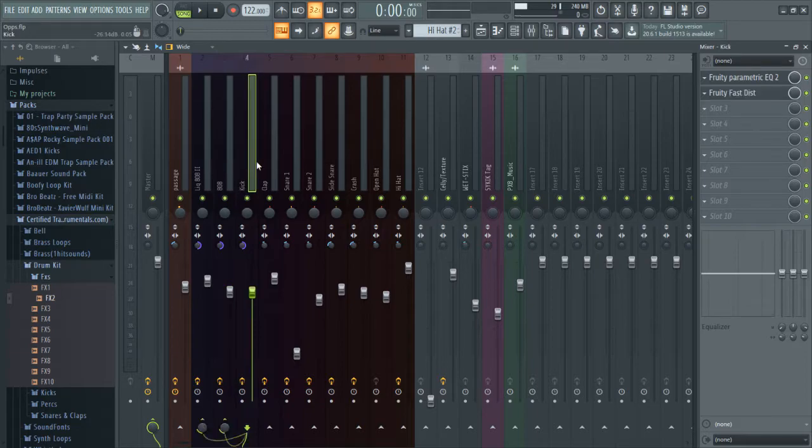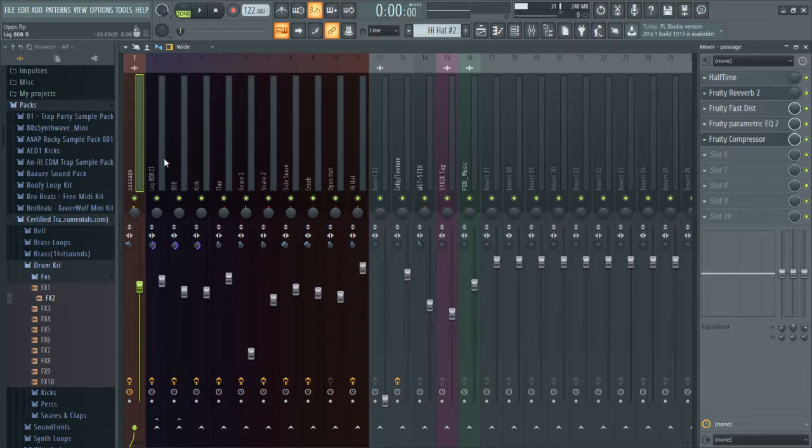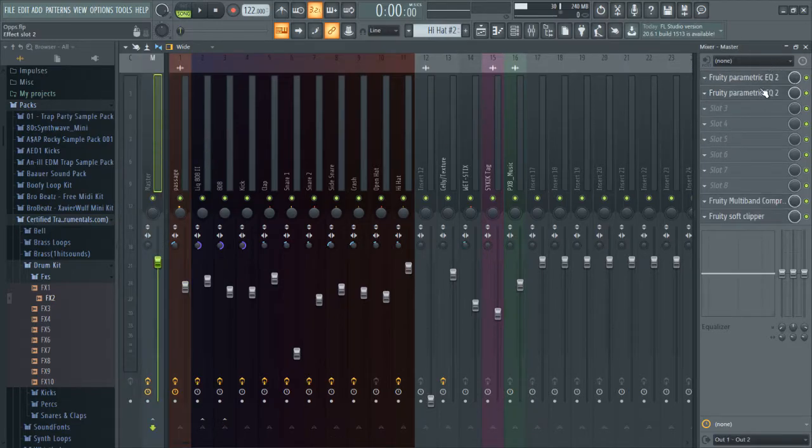And then the other stuff is just little things I like to do, and then we'll go through the mastering process, which for me is very simple - I only have four plugins here, but let me show you.